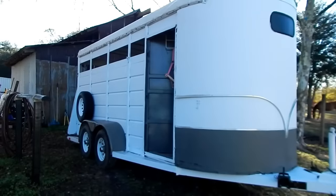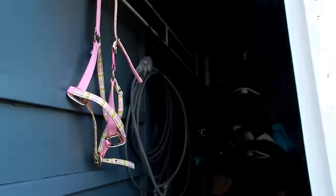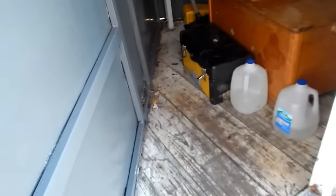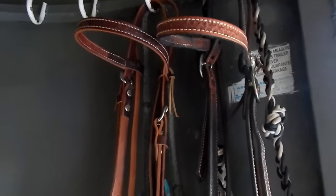So this is our horse trailer — it's a four-horse bumper pull and it has this tack room. Right now I just have an extra halter in here, my rope, my saddle, my grandmother's saddle, and a pitchfork back there. I have this chest — there's not really much in it, my grandmother's helmet, some paper towels, and Wonder Dust in case the horses cut themselves. Over here I also have my grandmother's and my headstalls.